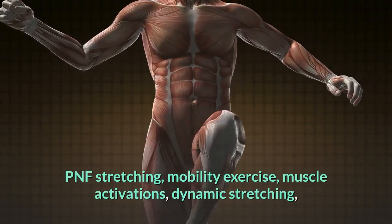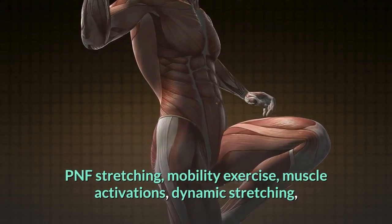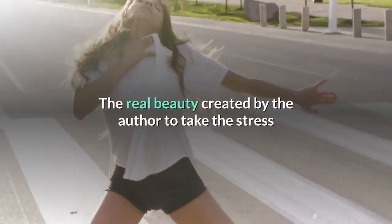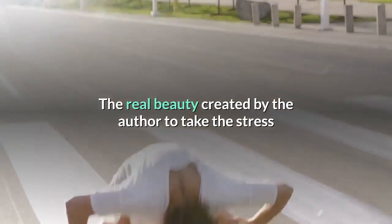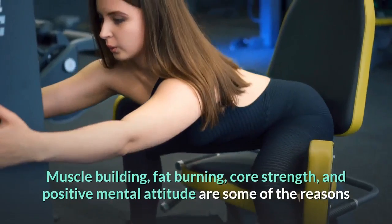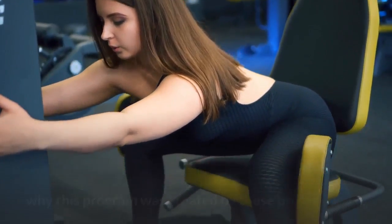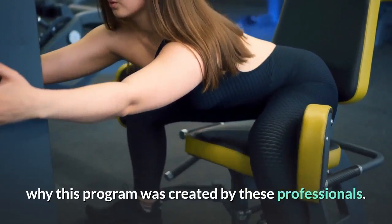PNF stretching, mobility exercises, muscle activations, dynamic stretching, and further such exercises are some of the helpful tools included. The real beauty created by the authors is in the sequential flow, which takes the stress out of preparation for you. Muscle building, fat burning, core strength, and positive mental attitude are some of the reasons why this program was created by these professionals.